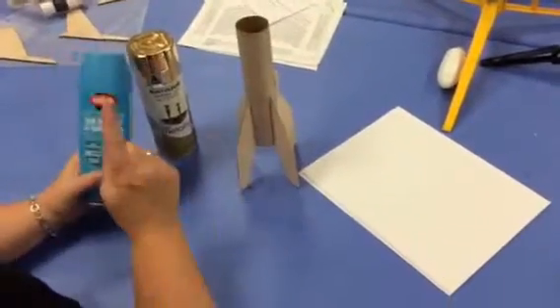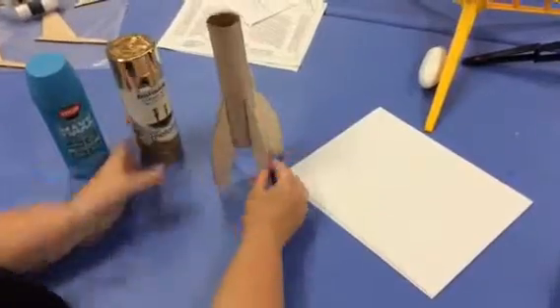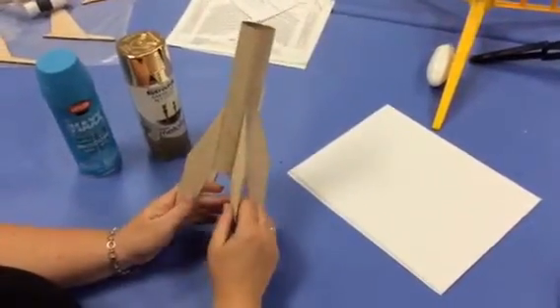This is Sydney's Rocket, and she has chosen to do the blue on the fins and the gold on the body tube. So to do that, I'm going to show you how to mask it off.